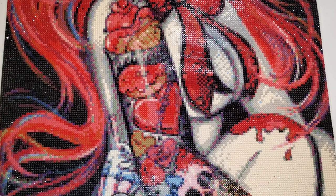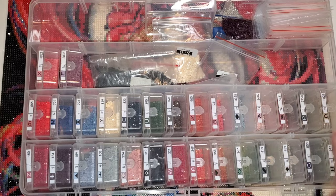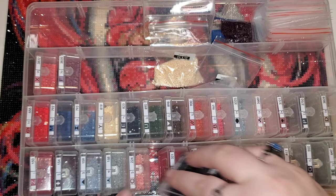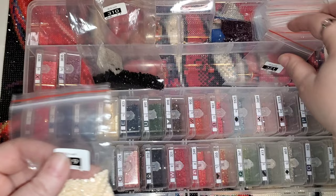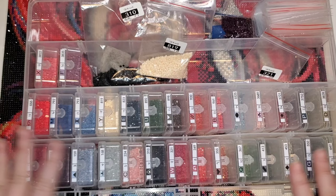The drills came pre-bagged, so if you're team baggy you will love that. I used a Harbor Freight system here. Here's my 310, for example — this is what I had left over of 310. Colors 310, 321, and 819 all had extra bags left over, and I was refilling them. Even with smaller colors, I still had plenty enough drills.